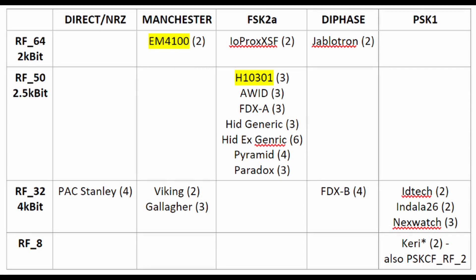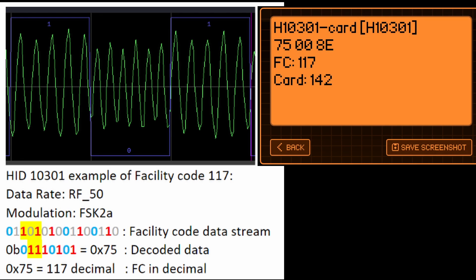The Flipper Zero supports multiple modulations like FSK2A and PSK, speeds like RF50 and RF64, and different data block sizes. In this video we're using the H10301, which has three data blocks, versus the EM4100, which has two data blocks. I wanted to take a moment to briefly look at the user data from an H10301 tag — we'll dive into more details in a future video.